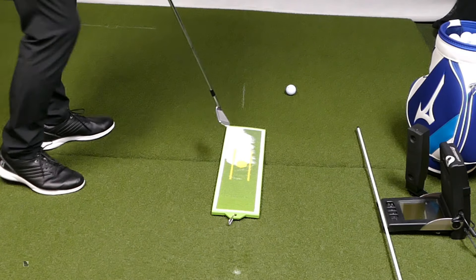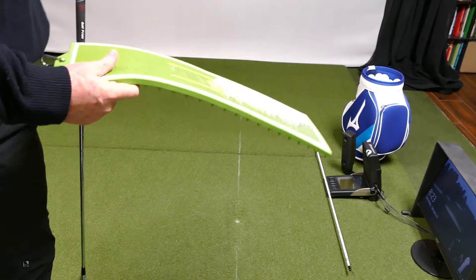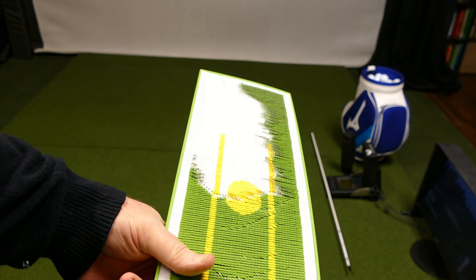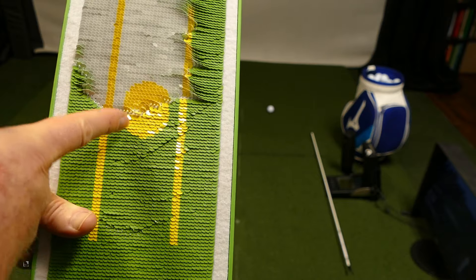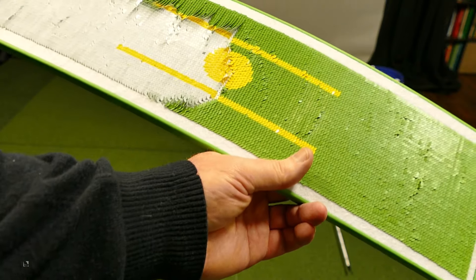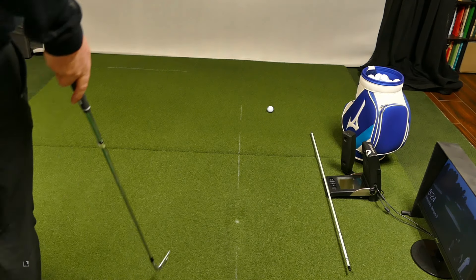I don't know how well you can see that one, but I'll bring it closer to you. That's not too shabby for an old guy. Front of the golf ball — the divot started somewhere near the middle of the ball. I'd say that's a pretty straight divot. We're just trying to feel what we're doing.